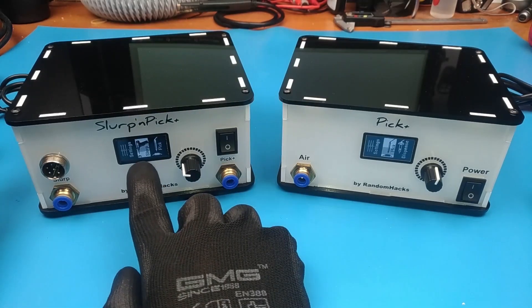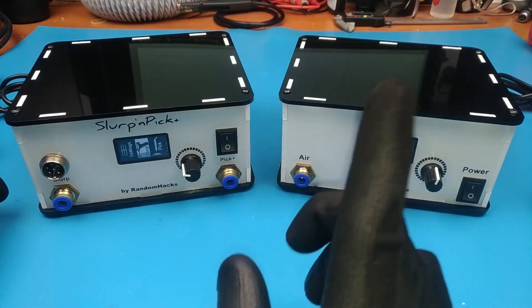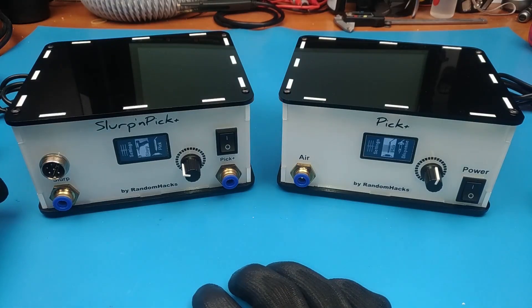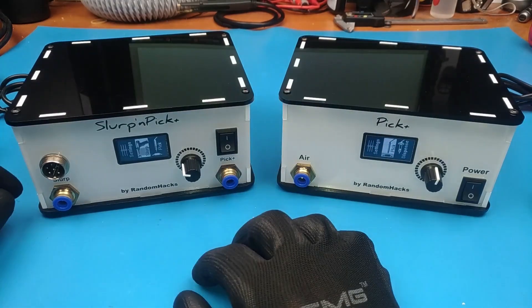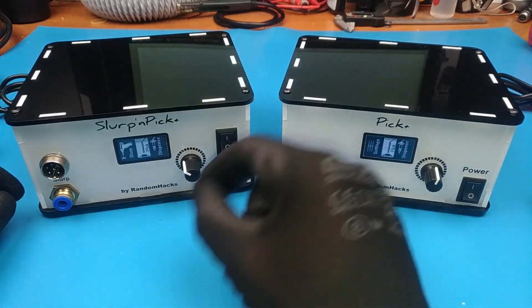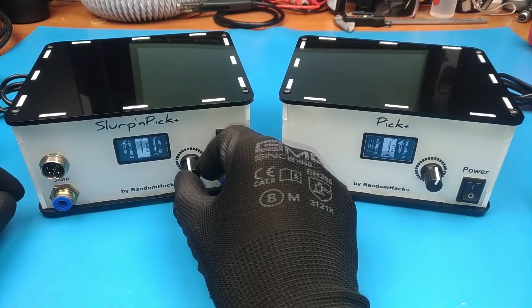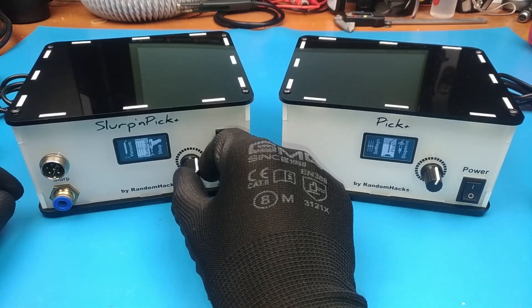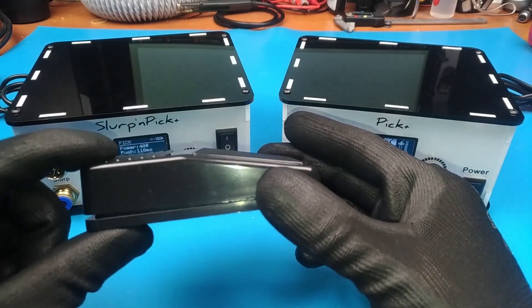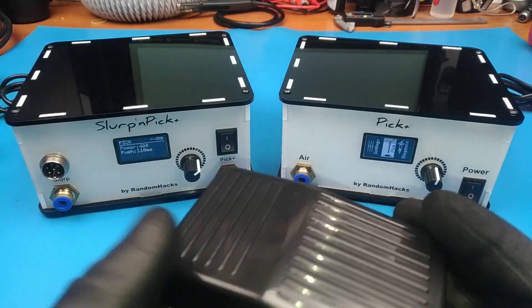Hey everyone, you might remember about a year ago I released my Slurp'n Pick Plus station. You can watch the video right here if you didn't, or there will be a link in the description as well. Basically this is a little station that can be used to desolder THD components, pick and place SMD components, dispense solder paste, and it also has a blow and a vacuum feature. It can be controlled by a wireless footswitch or you can plug a wired footswitch in the back.